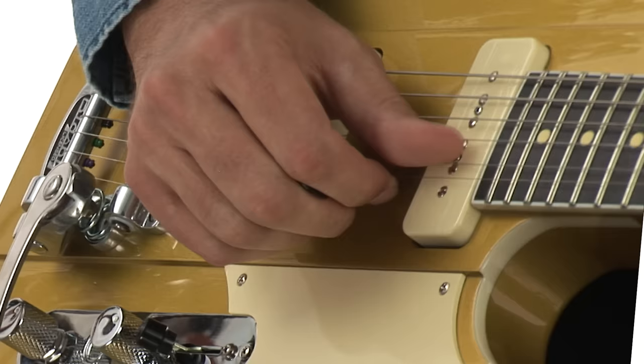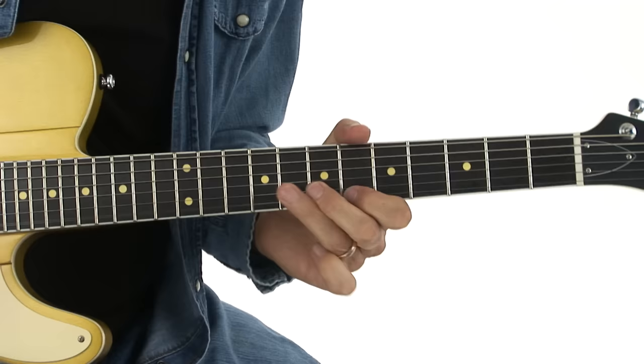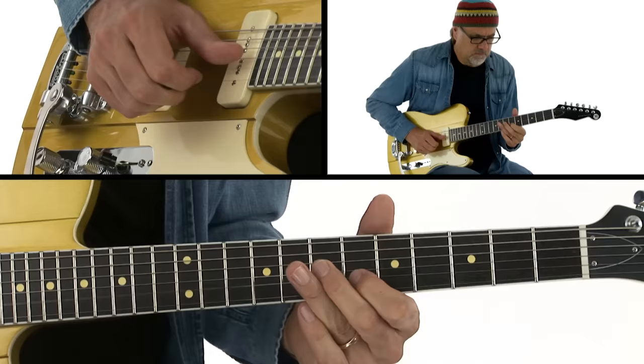Hey, it's Greg Koch here. Welcome to Gristleman Guitar. Finding your way as a guitar player means more than just learning licks and phrases. It means digging deep and honoring the nuances of many of the guitar greats in an identifiable and flavorful way.